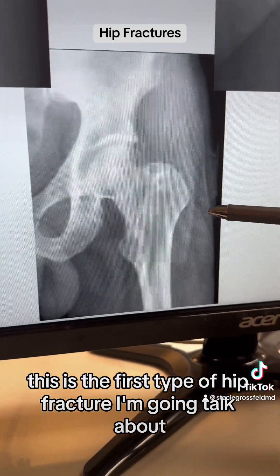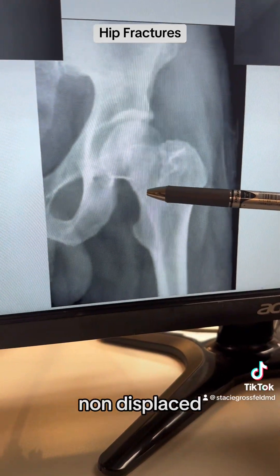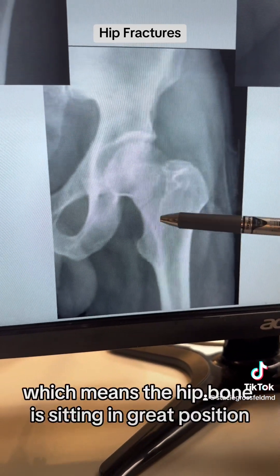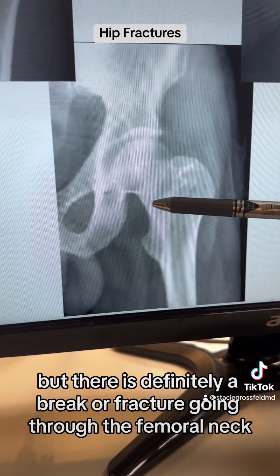This is the first type of hip fracture I'm going to talk about, which is a femoral neck fracture, non-displaced. Here is the fracture line — non-displaced means the hip bone is sitting in great position, but there is definitely a break or a fracture going through the femoral neck.